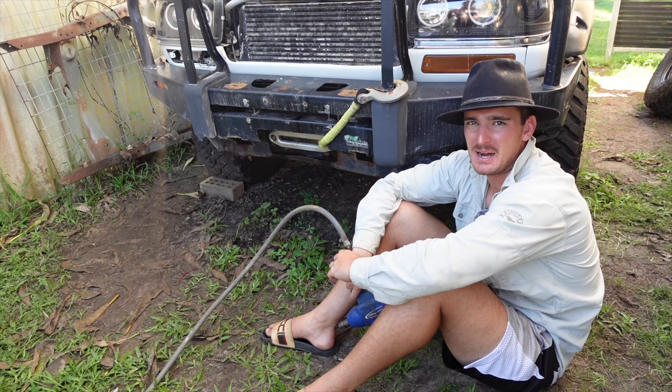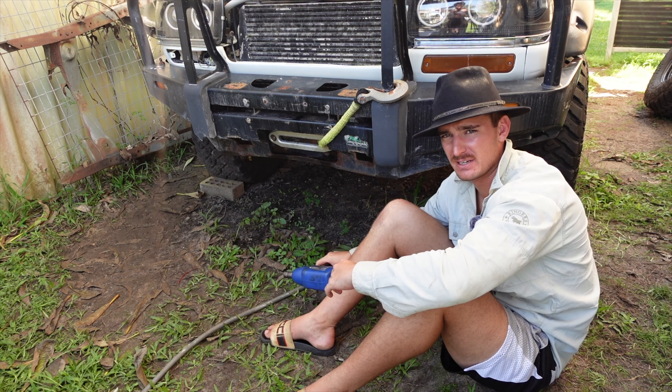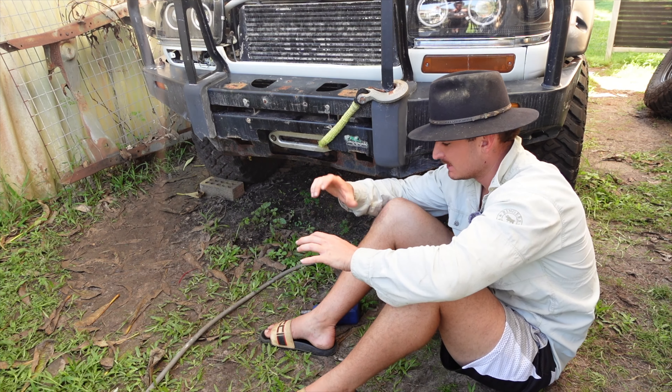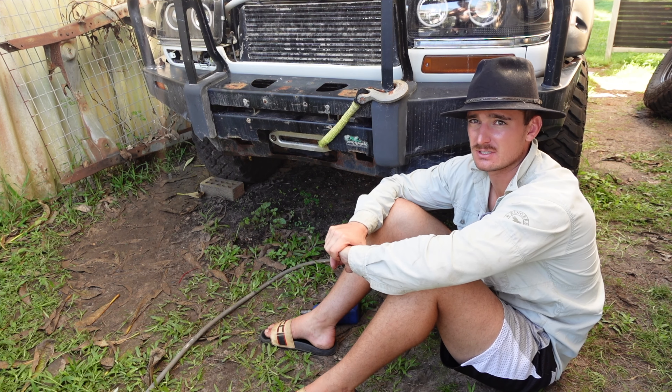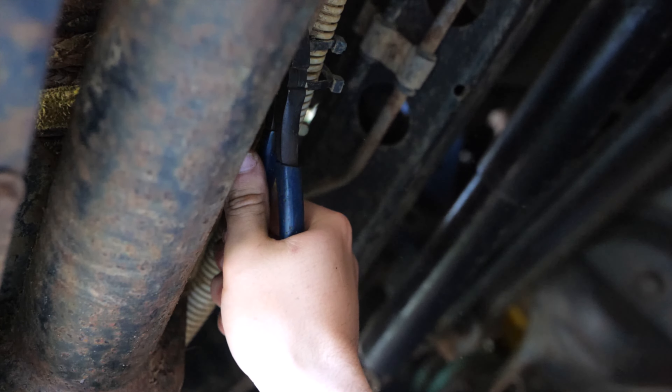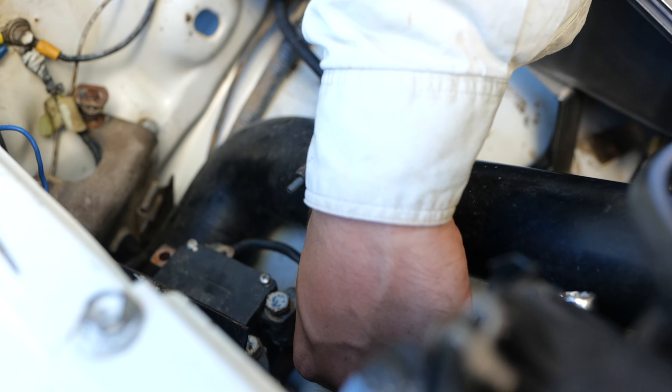Not everything goes to plan, as you would know if you've worked on a four-wheel drive before. Bar number two — I've already cracked the two bolts and I've been successful, so I don't want to get my hopes up too early, but it's looking good so far.